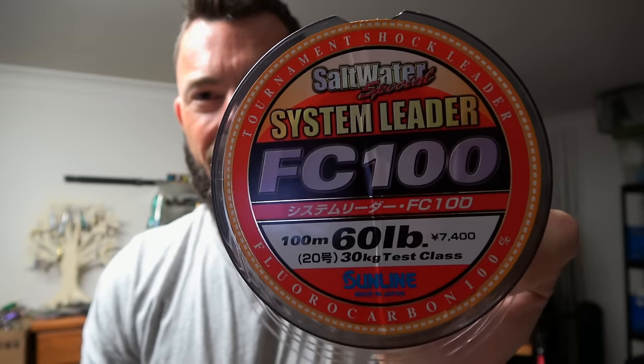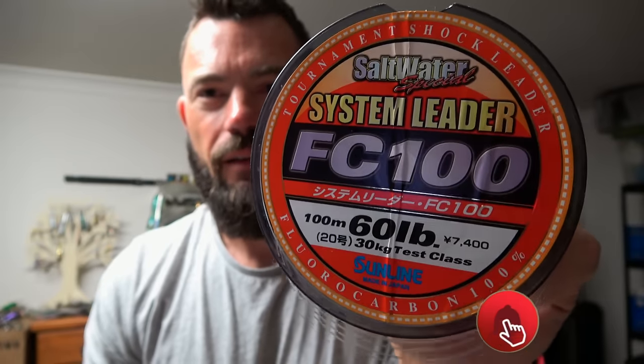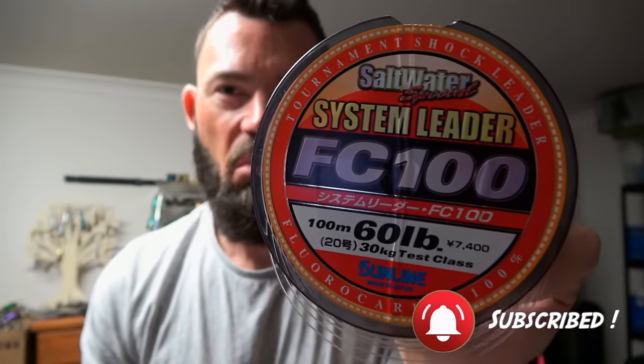Yes, you can do this with a loop knot, but I've found that the uni is so much stronger than a loop knot. I'll prove it to you. I almost religiously run 60lb FC100 now for barramundi, so we have to do the tests with the leader I'm going to use. Two lures — I took all the hooks off because I don't want to hook myself during this test.